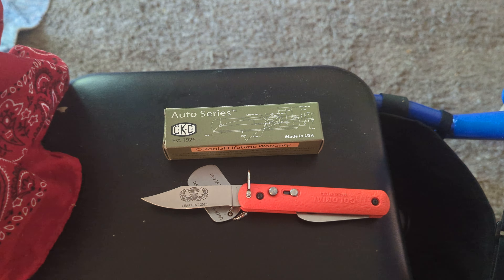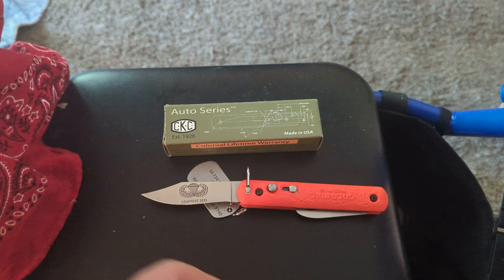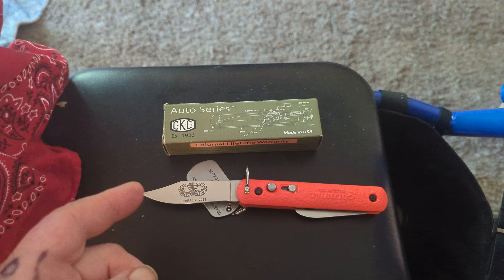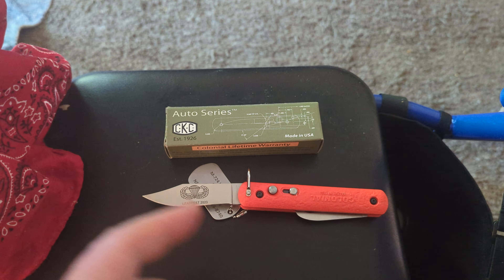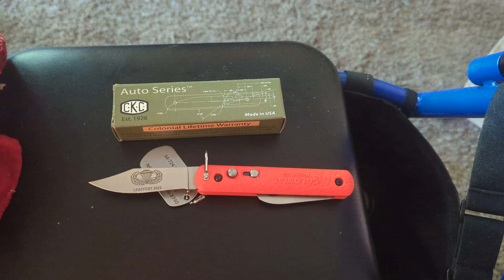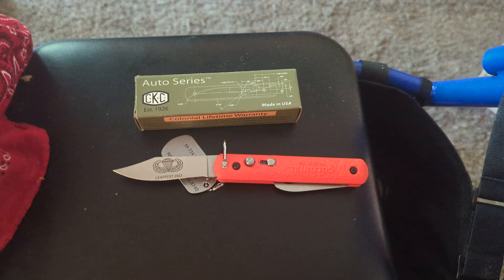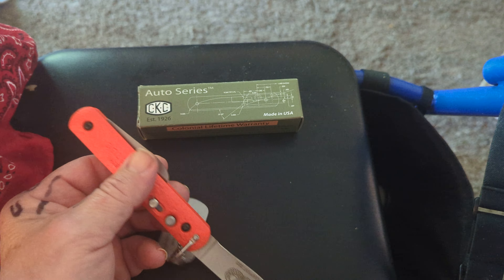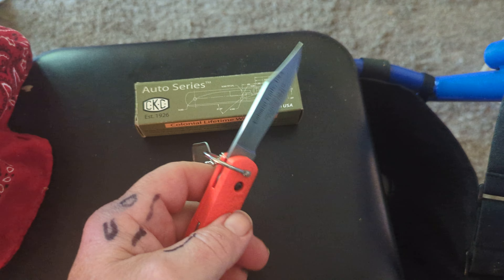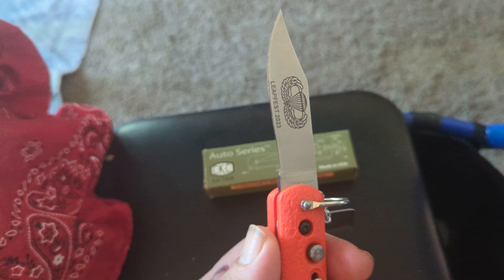Camillus is now owned by a Japanese company, and Case is owned by another company. Colonial is still owned by the same family. You don't even know it's in your hand — it's so light.